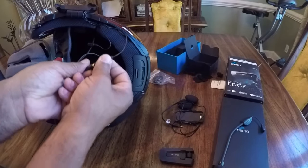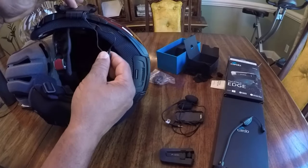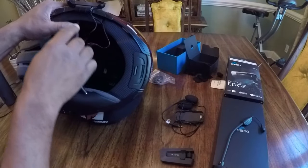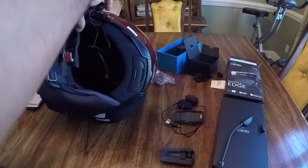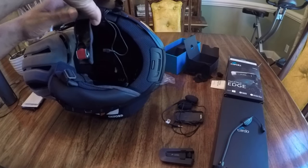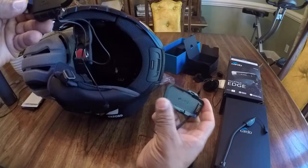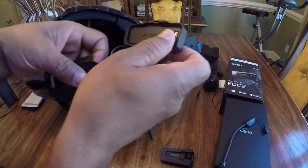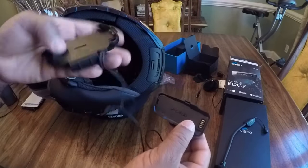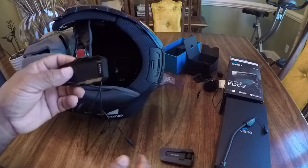I'm going to unplug the speakers. Since I'm going to use those existing speakers, the only thing I'm taking off is the actual helmet clamp. So I'm going to remove the helmet clamp — just going to wiggle it out. If you look at the Edge, it looks almost the same as the Bold clamp. So I'm going to set the PacTalk Bold clamp kit to the side.